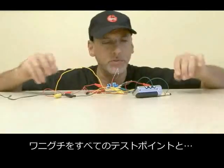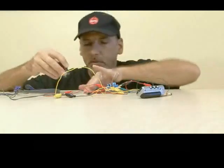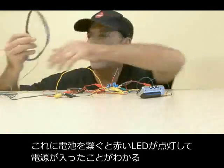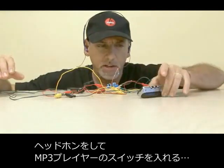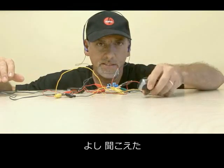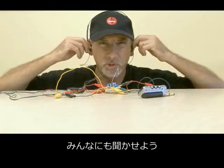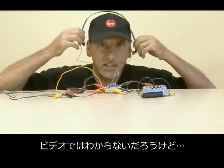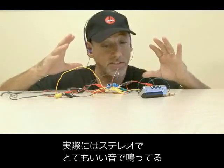We've hooked up all of our alligator clips to all of our test connections, to our headphones, and our MP3 player. Time to apply some power now to our amp. Our little red LED comes on, indicating power. Headphones on, and power up our MP3 player. And yes, we are getting sound in both channels, which is important. We are getting stereo sound — it sounds pretty good.